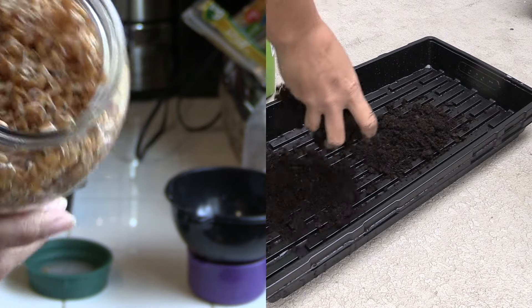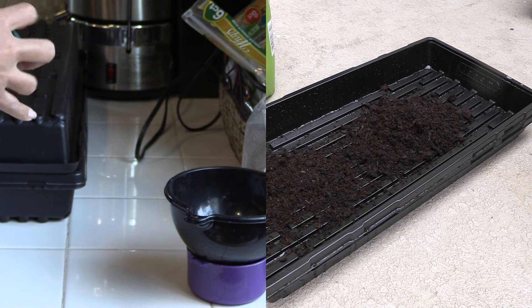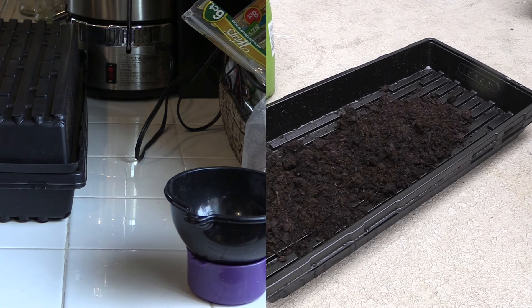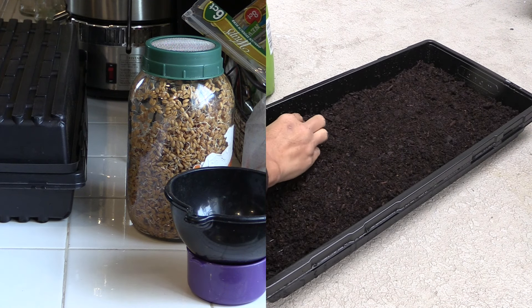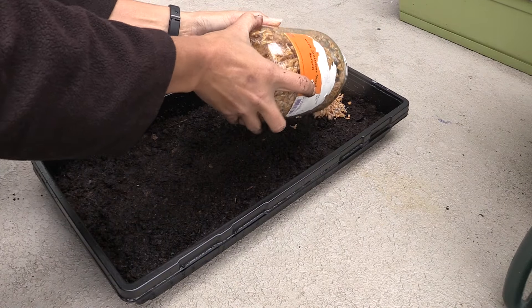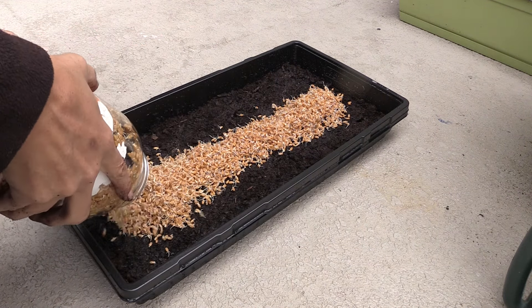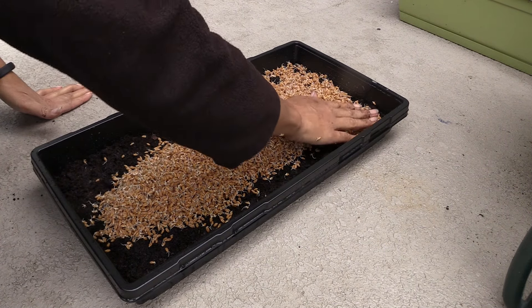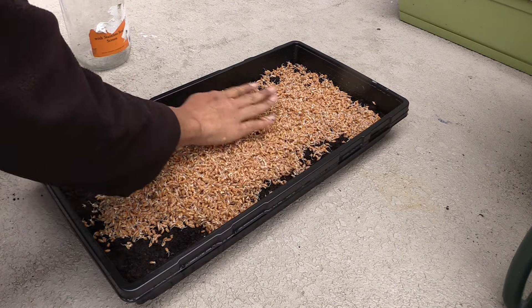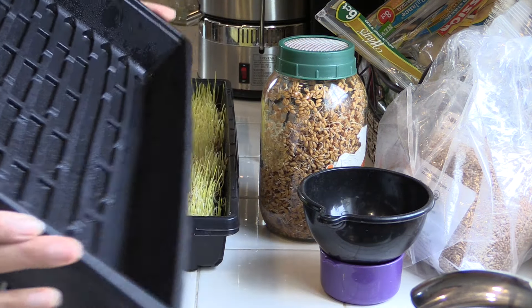I'm getting ready to plant these out. Basically all I'm going to do is take a 10 by 20 tray, fill it up with about two cups of potting soil — just enough to cover the bottom — then spread my seeds across, wet them.